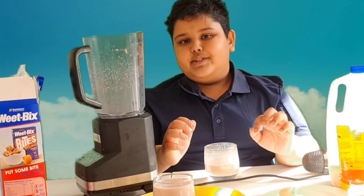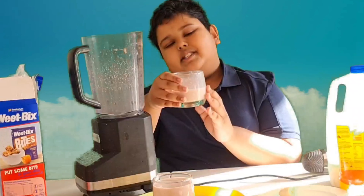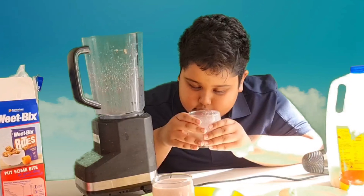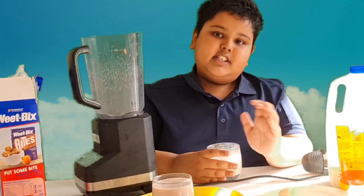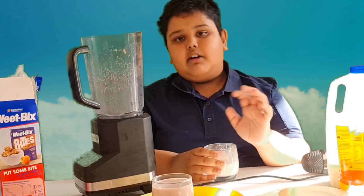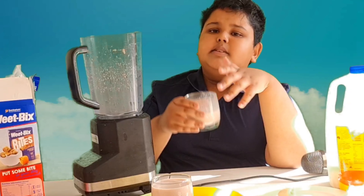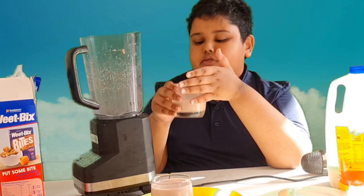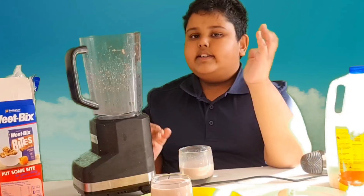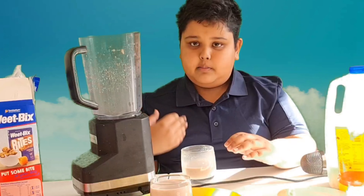Okay viewers, I hope you enjoyed this video, and I hope that when you try to make this recipe, you will love it. This recipe is very easy to make and you don't need to go outside and buy other things like Up & Go or similar products. You can just make this smoothie, and it will not only taste great but also be healthy for you. It is good for your body.